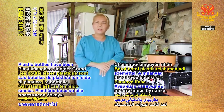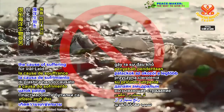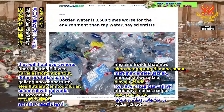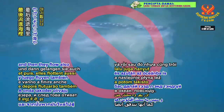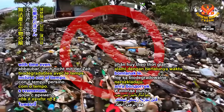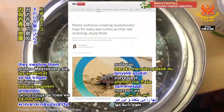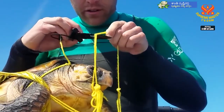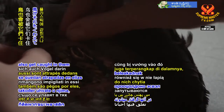Plastic bottles have been the cause of suffering for much of the marine life, because they float everywhere — in rivers, lakes, and then into the ocean. They are not biodegradable. With time, fish and other marine creatures swallow them and suffer a lot of pain and sickness.